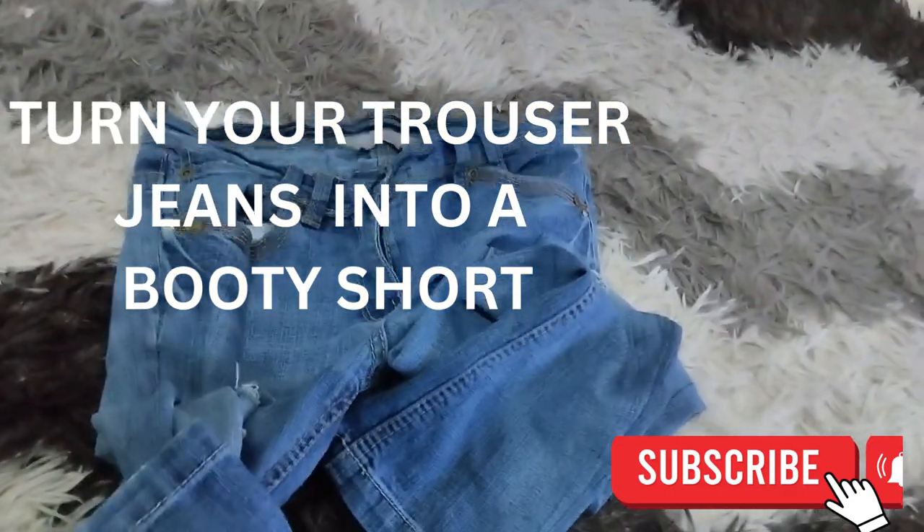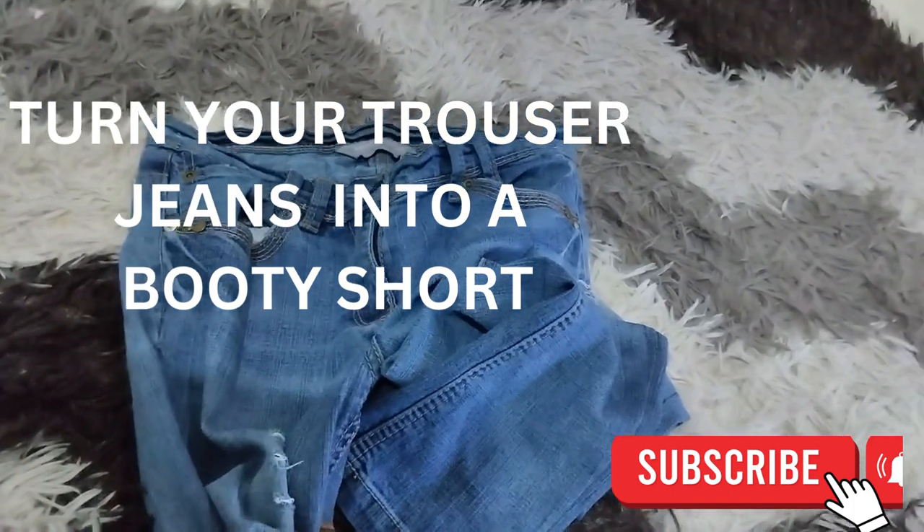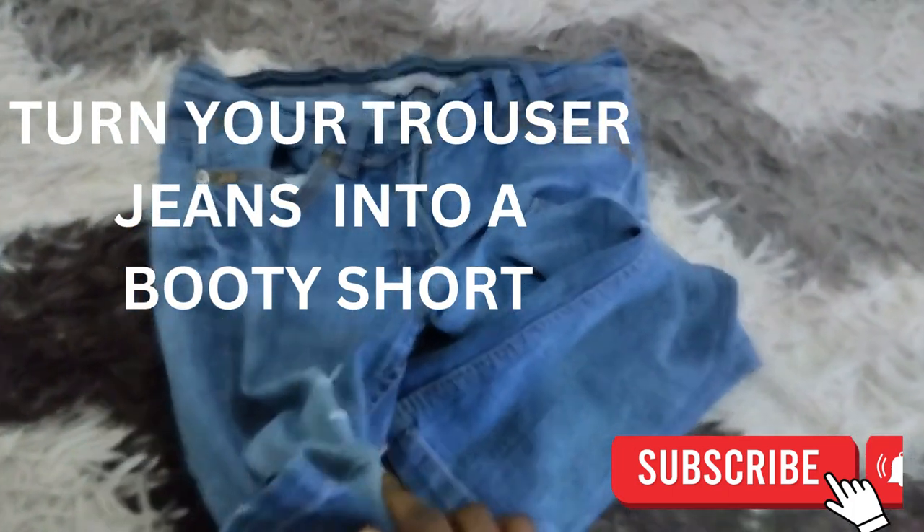Hi guys, welcome back to my YouTube channel, this is Diana. Thank you for always coming back to watch my videos, for the support, for the love — I love you guys so much. So on today's video I'm going to show you how to turn a jeans into a booty short.